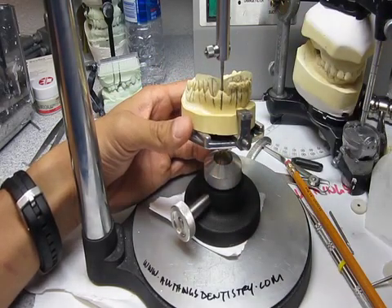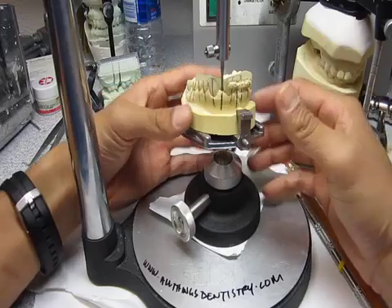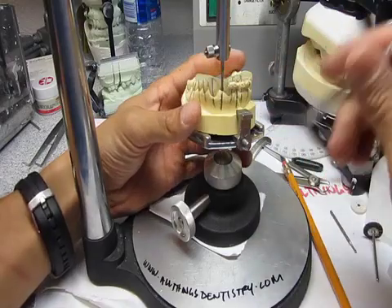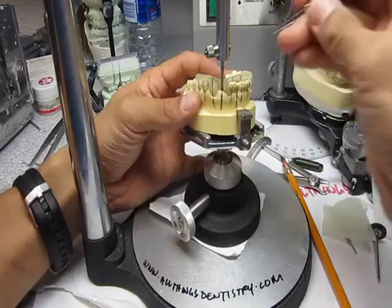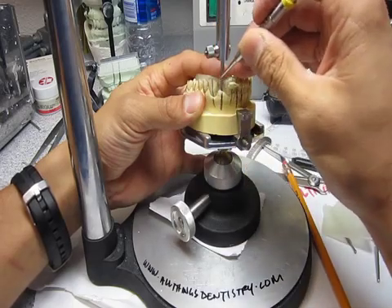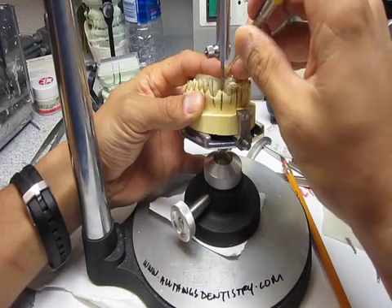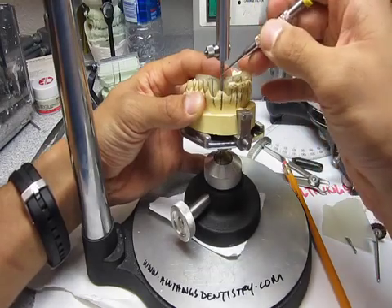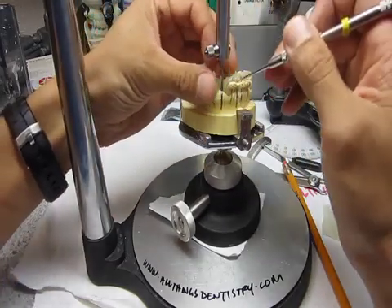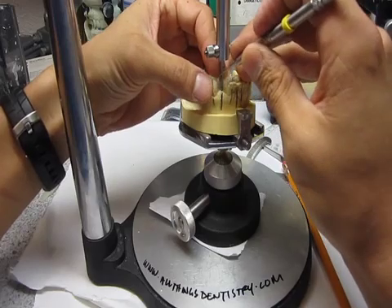In three dimensions — not only anterior-posterior, mesiodistal, and up and down. So what we're going to do now is make sure you block out all the undercuts before you cure this. Took some VLC Triad — good old Triad. We've been playing with it enough. What we're going to do is just mold it in around. Here's some that's still good — the stuff with the oxygen inhibition layer. So we're just going to pack that in there around it.